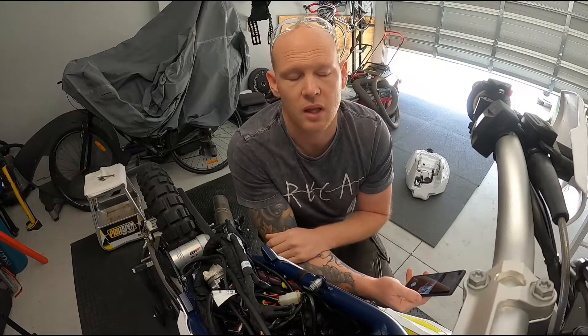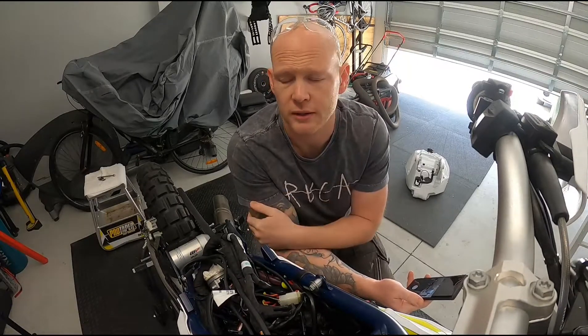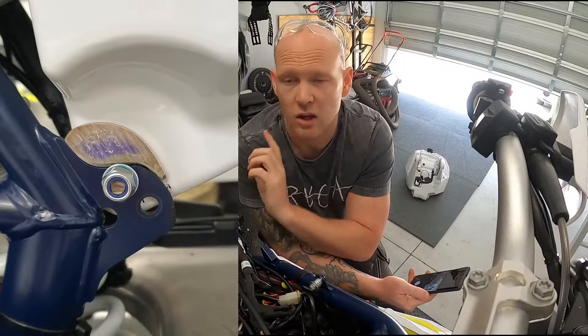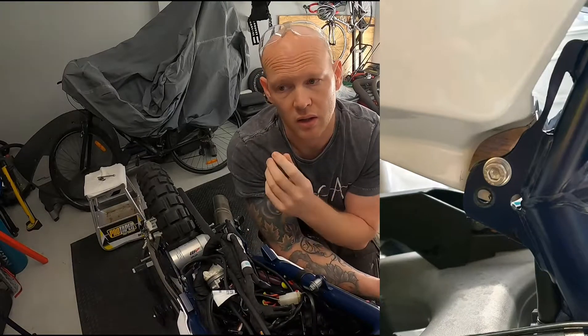I managed to get some 316 stainless sheet, and obviously this is a chromoly frame, so I had to do a bit of research to see if I could weld the two together. I can — I just needed a certain type of welding filler rod. So I basically made some cardboard templates with the tank in place, just some small sections that I needed. I drew them up, cut them out of the stainless sheet, and they fit pretty well.